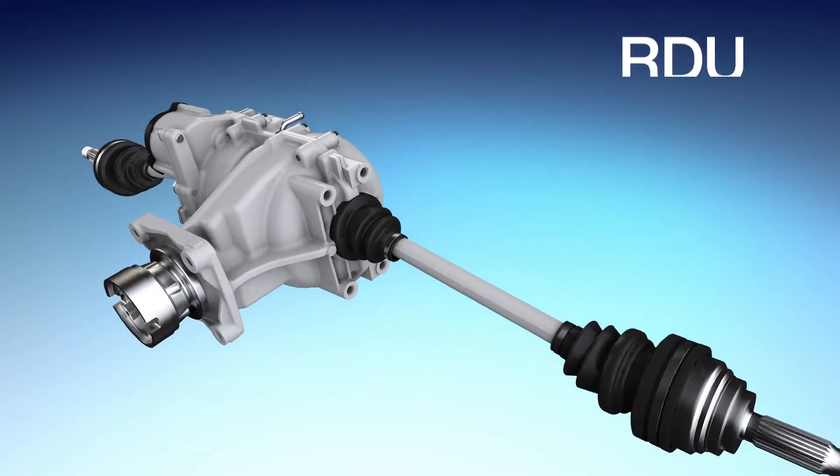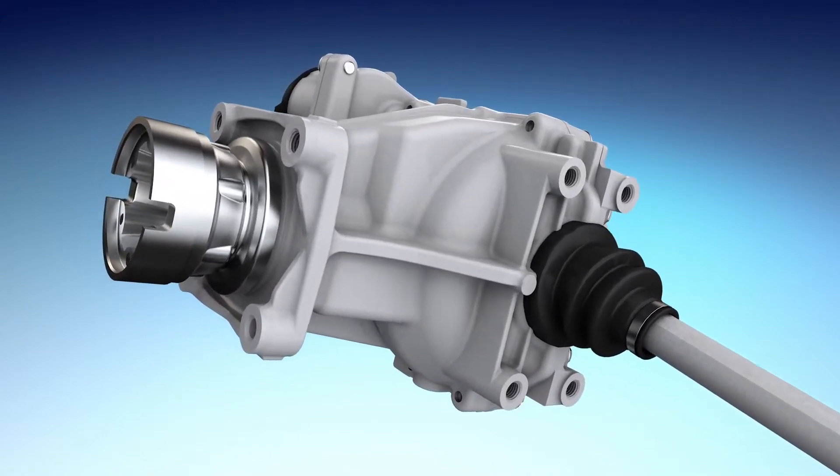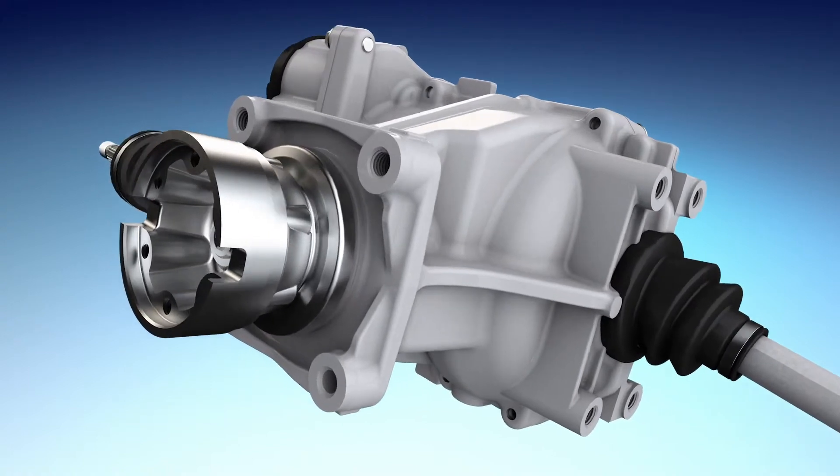Dana uses proprietary software to meet each OEM's unique torque commands, providing the flexibility to decide which mode to be in and when.